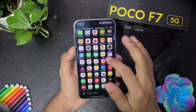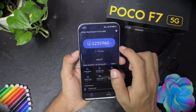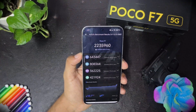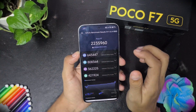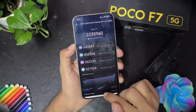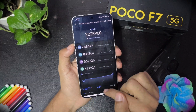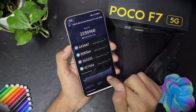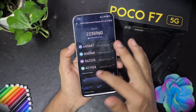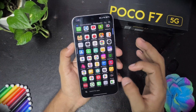I ran the Antutu benchmark multiple times. Sometimes it goes up to 2.3 million and now it is at 2 million — the score is fine. The temperatures were 44°C and it took only 4% battery, which was surprising because on average in my device it takes 5%. The device also only ran about 10 degrees above ambient.